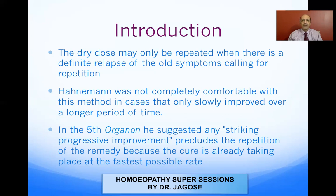Hahnemann was not completely comfortable with this method in cases that only showed slow improvement over a longer period of time. No doubt improvement took place, but it took place over a very long period. In the fifth edition of the Organon, he suggested that as long as improvement is striking and progressive, you do not repeat the medicine, because the cure is already taking place at the fastest possible rate.